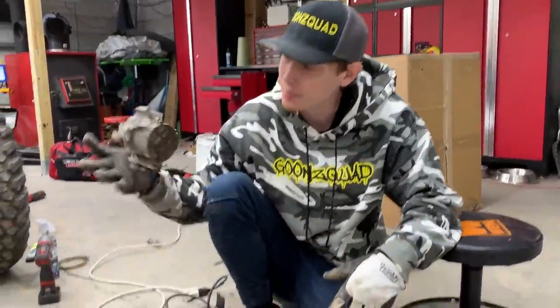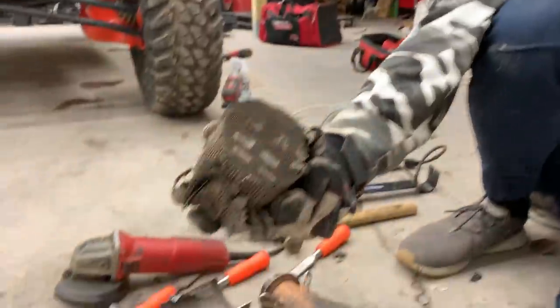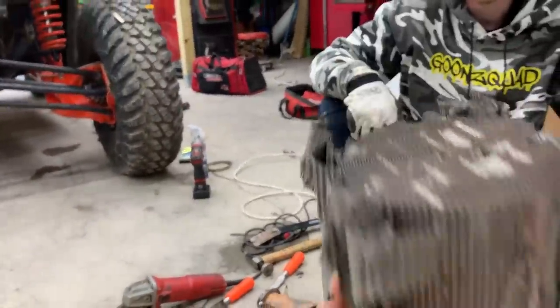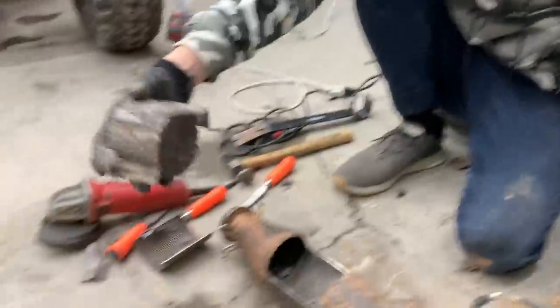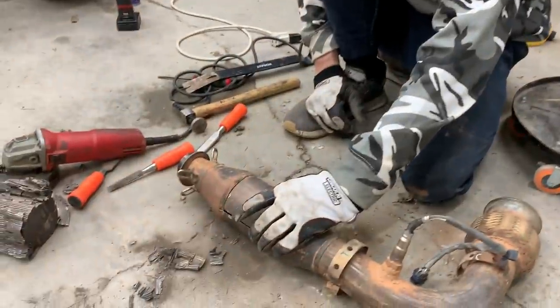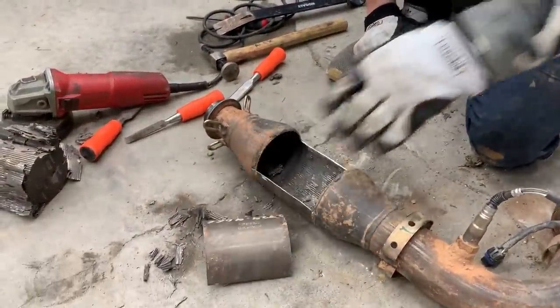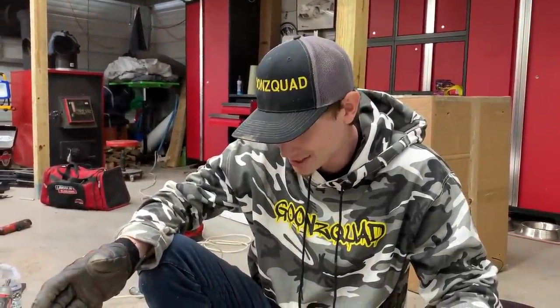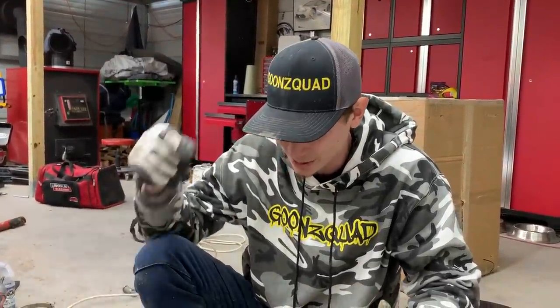We got the pipe out — we completely gutted that cat. Check out that restriction right there, man — that's just blocking tons of horsepower. Catalytic converters are actually valuable, they scrap them for like a hundred bucks. We completely gutted it — we just went ahead and cut it straight open because that's the easier method. Then we're just gonna weld it right back up, and I think this thing is just gonna absolutely scream now, or at least have more of that turbo sound. So let's go ahead and weld this sucker back up and throw it back on.